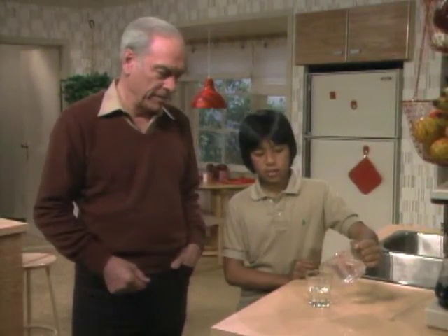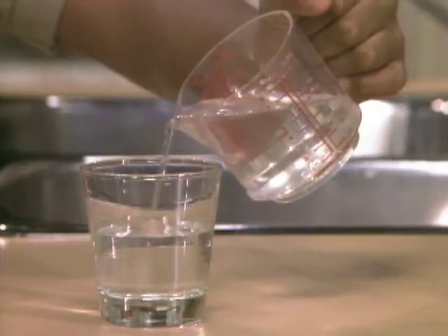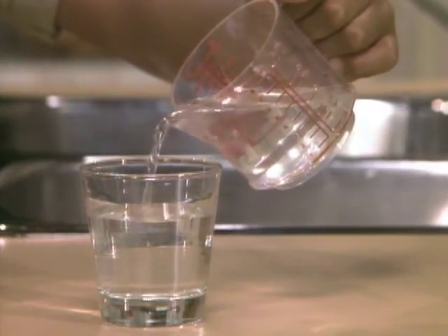Michael, how come the water's coming out in a little column like that? Because gravity's pulling it down. Well, I mean, that's why it's going down, but why is it in a little column, like a little tube?